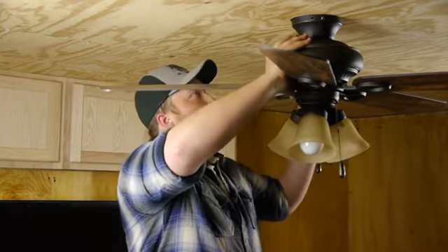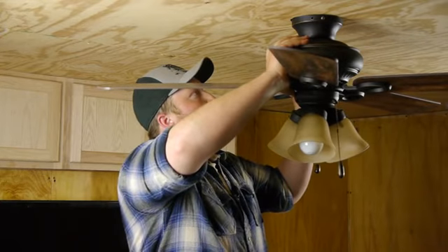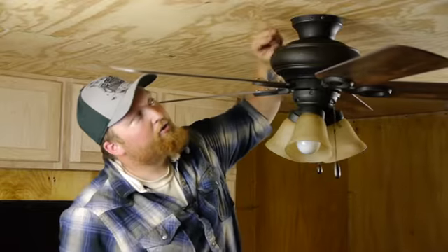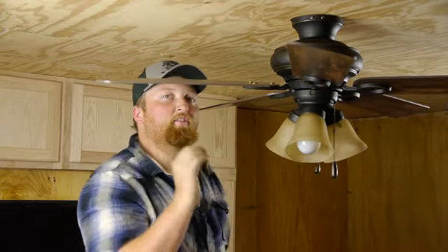After that's installed, go ahead and grab your drill and tighten those two up. You should have one hole on each side for your other screws. Now nice and secure, turn the fan on, and you shouldn't have that much wobble.